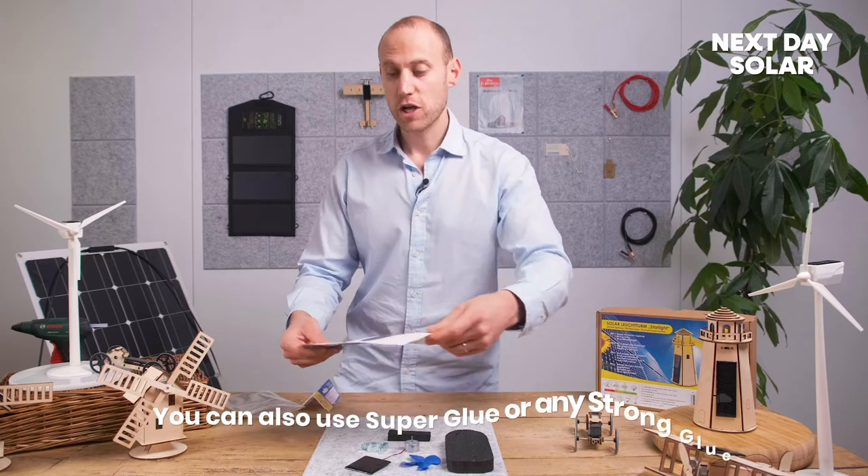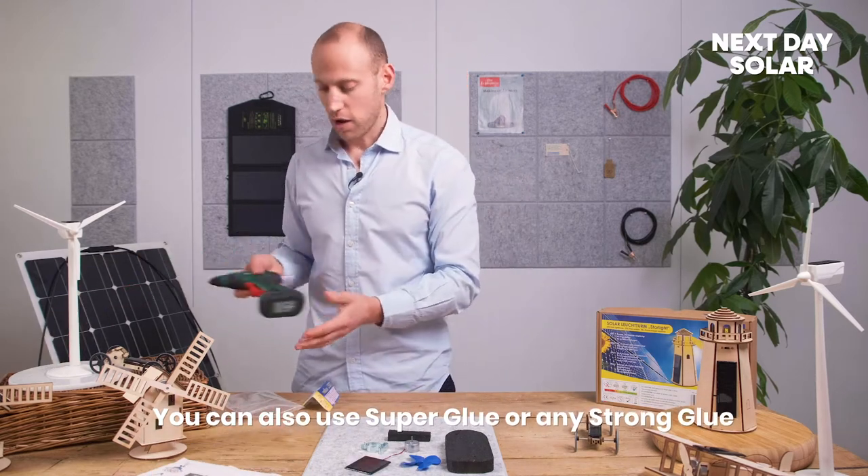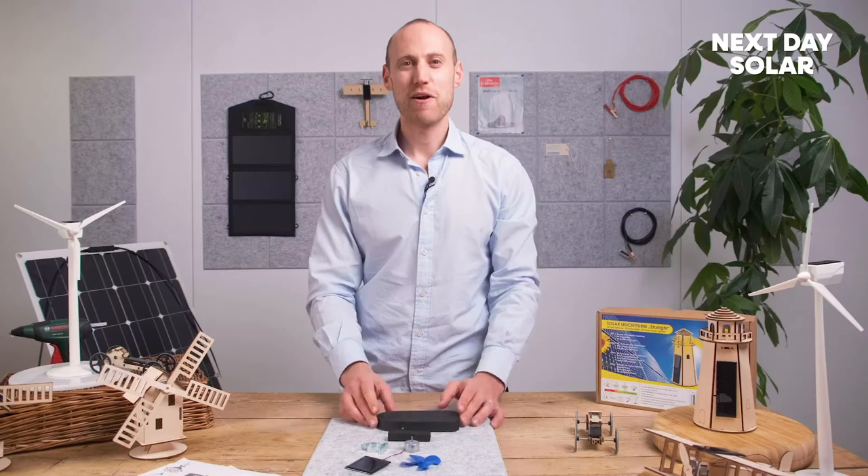One of the things that you will need is a glue gun. I've got this Bosch glue gun — nice and easy to use — so we're ready to make a start.